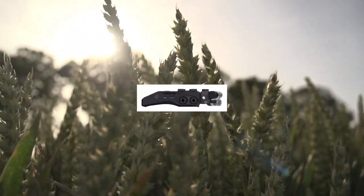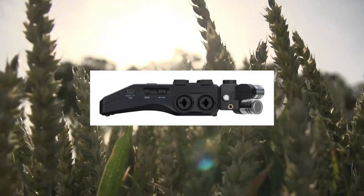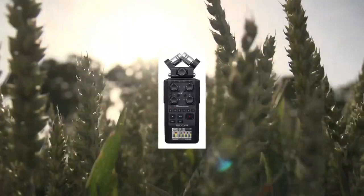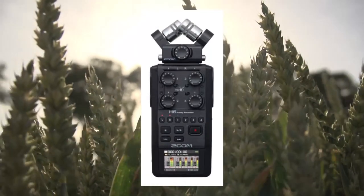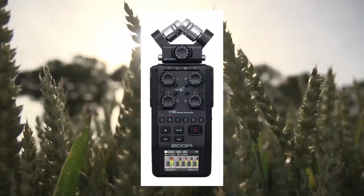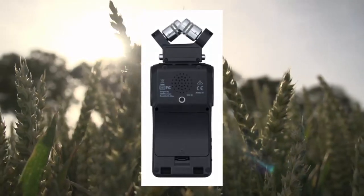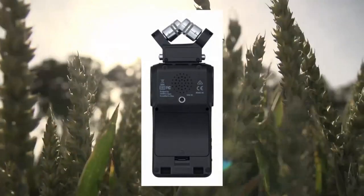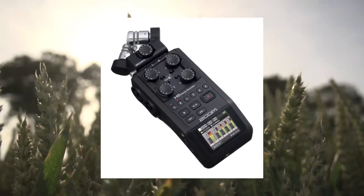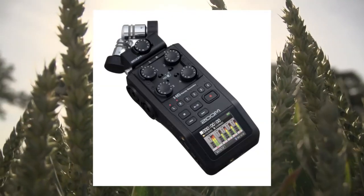Zoom H6 All Black 2020 Version — 6-track portable recorder with stereo microphones. Record like a pro with up to 24-bit/96kHz audio and 6-track simultaneous recording, capturing every detail of your sound. The digital voice recorder features 4 mic/line inputs and interchangeable capsules, making it perfect for recording everything from meetings to music.